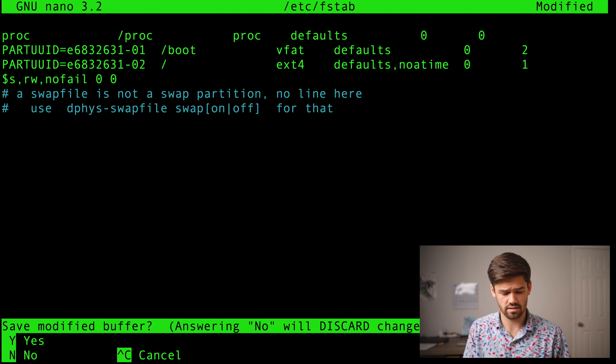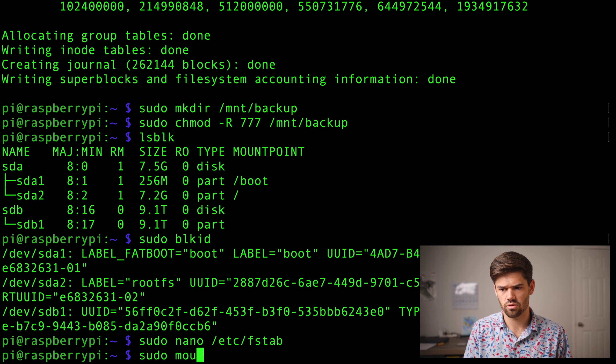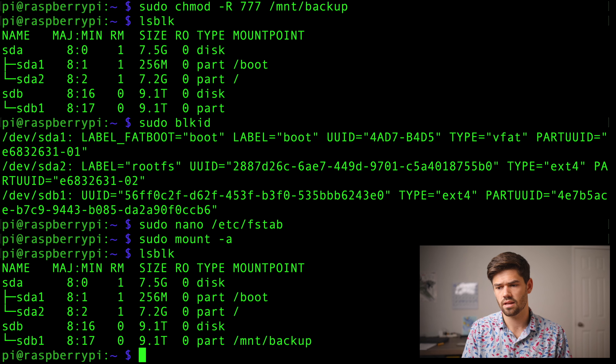We're going to do Ctrl+X to exit, yes to save it, and click Enter. Now I'm going to do sudo mount -a to mount everything in the fstab file. The way we're going to tell if it worked is we're going to do an lsblk. And as you can see here, where previously it was not mounted anywhere, it has now been mounted to /mount/backup. This means every single time the Raspberry Pi boots up it will be able to mount to it, which is great.